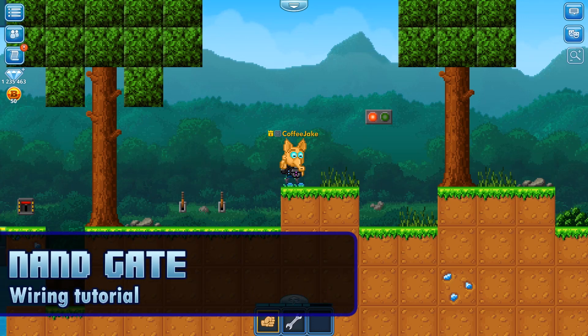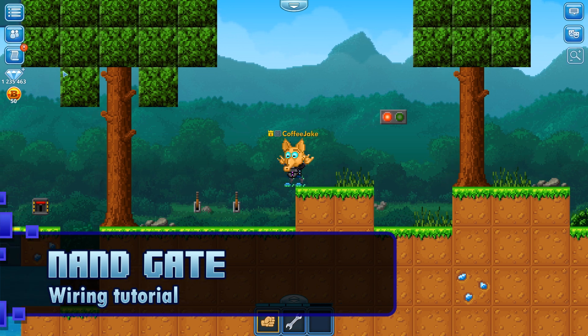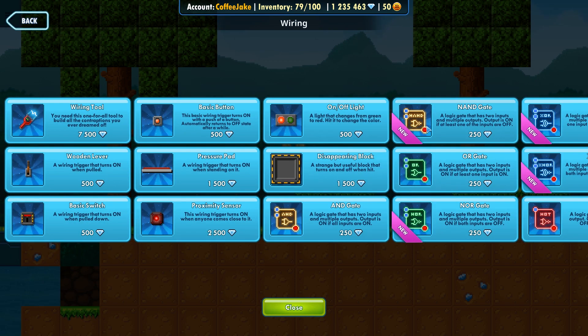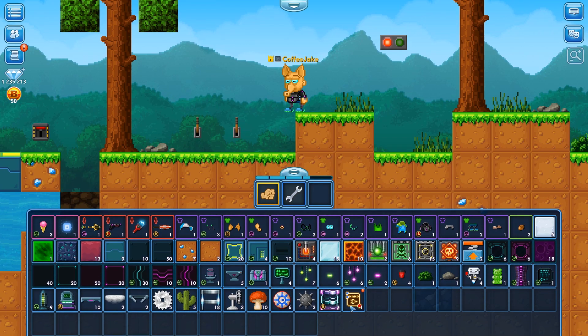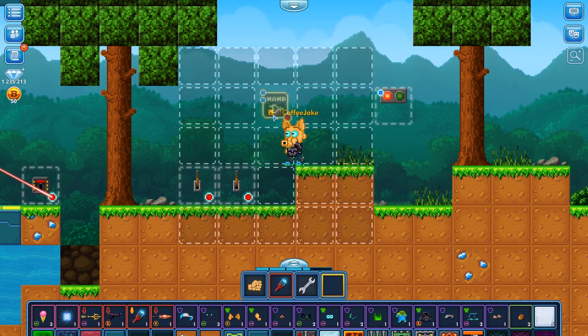Hello everybody, hello and welcome to another wiring tutorial. My name is Jake and I am the community manager here at Pixel World's headquarters. Today we are going to look at the NAND gate, or we can also call it in a simpler way, the NO AND gate. Let's buy that and place it down. We need to equip the wiring tool and place it here.